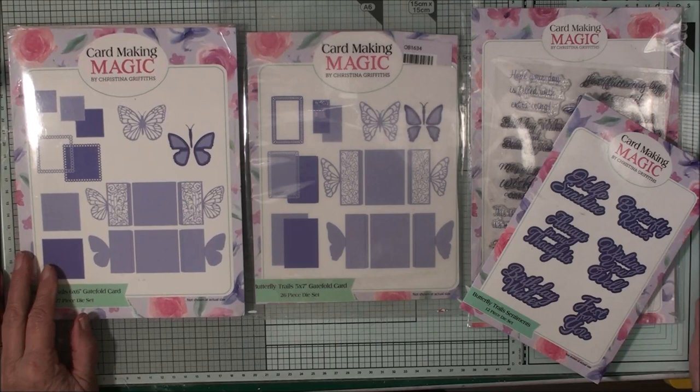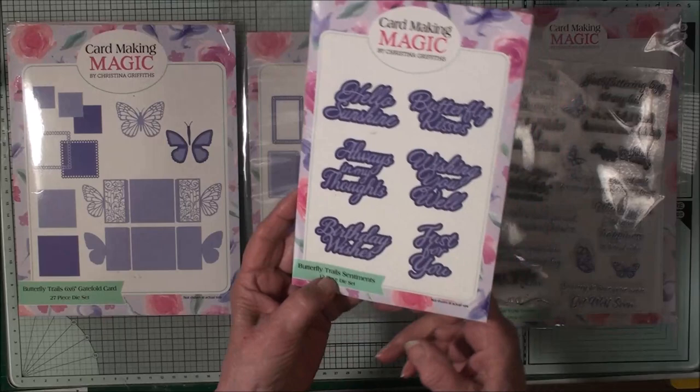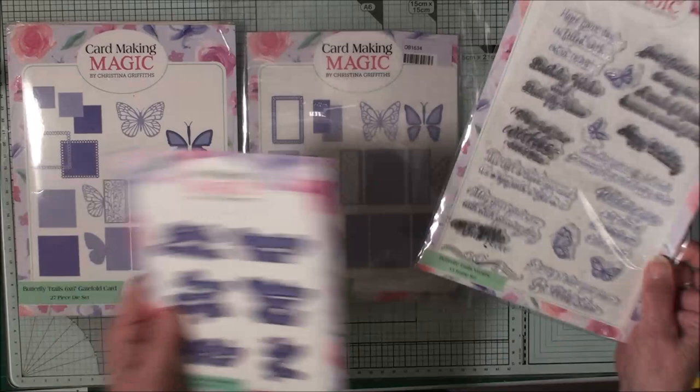Hi everybody, it's Christina from Cardmaking Magic. In today's video I'm going to use the Butterfly Trails dies and show you a different way to create butterfly cards. I've also got the Butterfly Trails Sentiments and I'm going to use the Butterfly Trails Verses set.